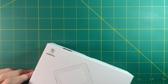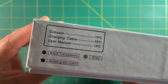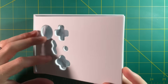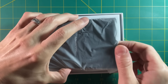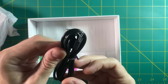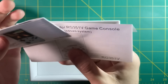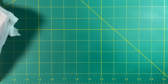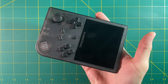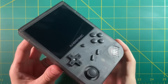Moving on to the unboxing experience. The device comes in a pretty plain box, and inside you're going to get the device as well as some accessories. You're going to get a USB-C charging cable, the glass screen protector, as well as some instruction manuals. This device comes in three colors — this one's called the smoke black version. As you can see, it's faintly transparent. I think it's a very nice look.